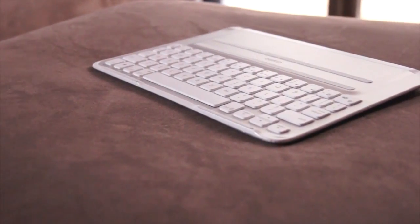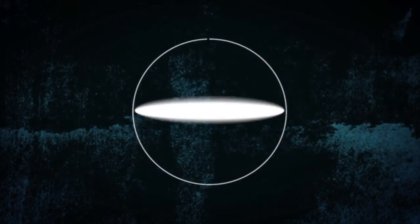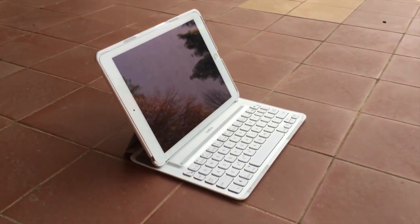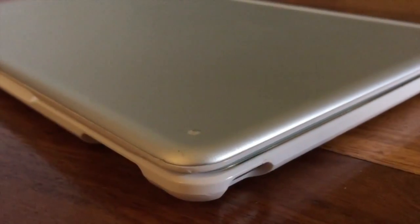There are a lot of keyboards out there, so what makes this one different? Welcome to my review. The Belkin Ultimate Pro keyboard case for iPad Air 2 has a lot to bring to the table. It looks stunning, but it doesn't take too well to drops or scratches.